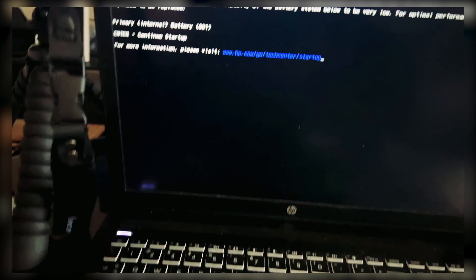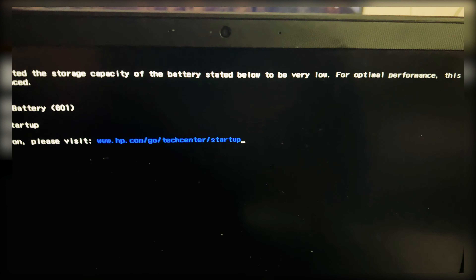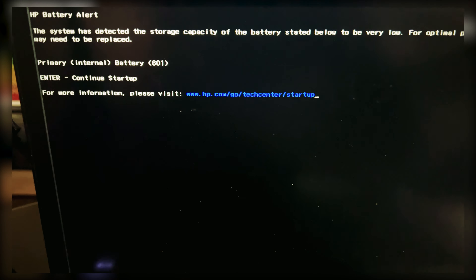Plug it back in, power it down, take it off — it will stay for a little bit. My system hasn't misbehaved actually for a minute now.